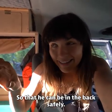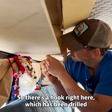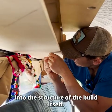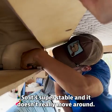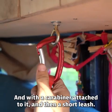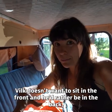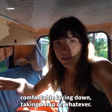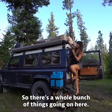So we built another safety system for him so he can be in the back safely. There's a hook right here which has been drilled into the structure of the build itself, so it's super stable and doesn't move around — we've tested it a bunch of times. With a carabiner attached to it and a short leash, this is a pretty good solution for when he'd rather be in the back, comfortable, laying down, taking a nap.